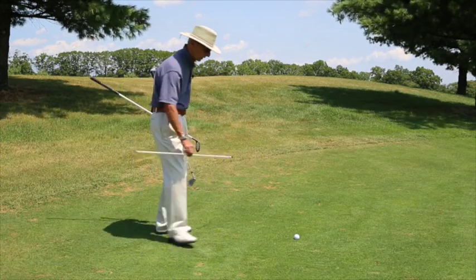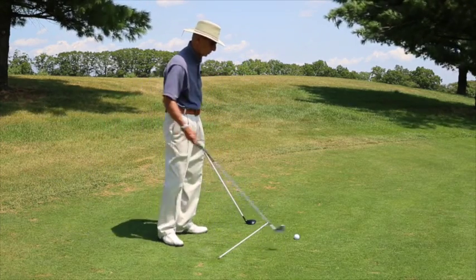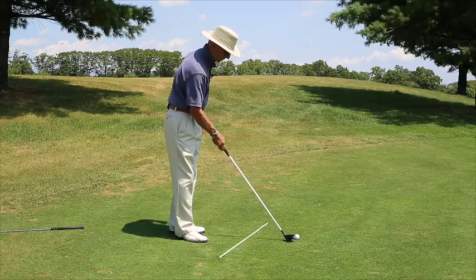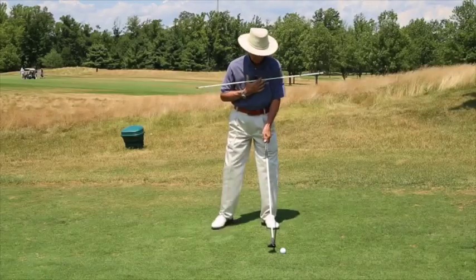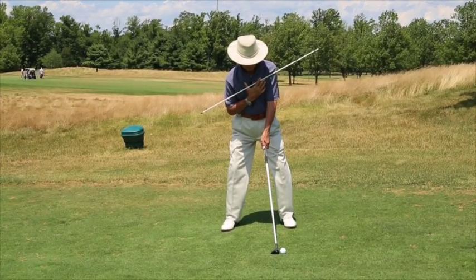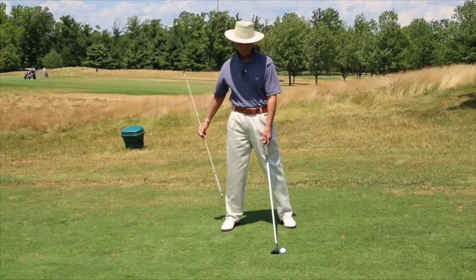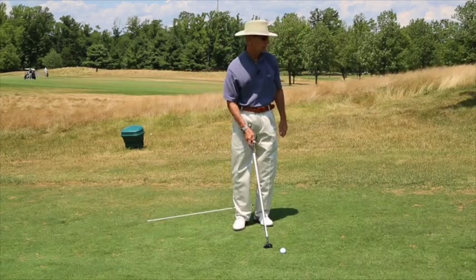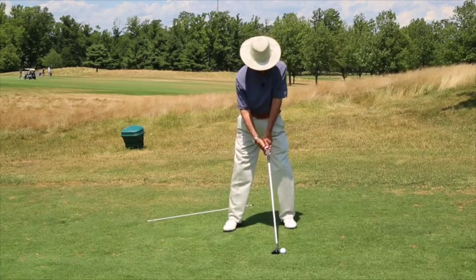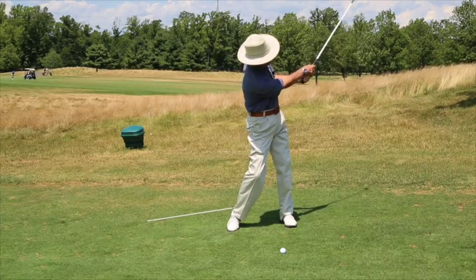I would set up to the golf ball in a similar fashion to every shot. For the uphill lie, the ball position is forward in the stance, and the shoulders are parallel to the hill. If you follow the same routine you do for all of your swings, this ball will travel right to left. Make your swing swinging on the contour of the land.